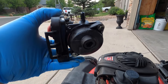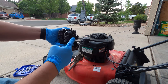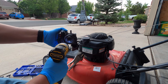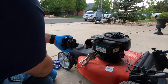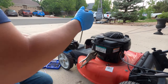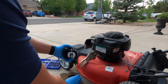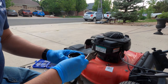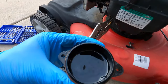What we're actually going to be doing is taking the bottom bowl off of this carburetor. Inside of this bowl is where the culprit is going to be. We'll just get straight to the point and take that off. Gas will come pouring out.